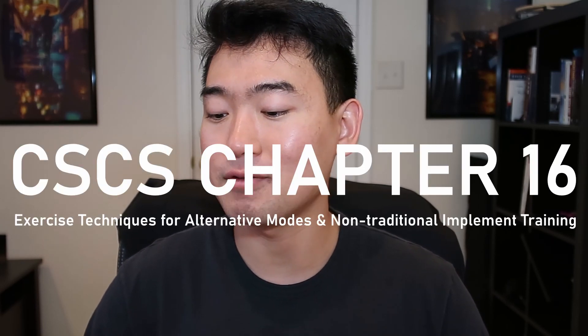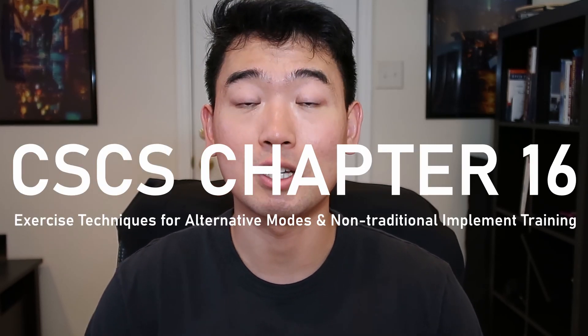What's going on guys, this is Jin and in today's video we're going to go over CSCS chapter 16. It's another very short chapter on exercise technique for alternative modes and non-traditional implement training. Chapters 1 through 15 are now uploaded in the CSCS lecture playlist, so let's dive right into chapter 16.